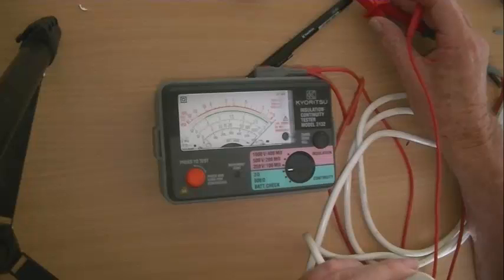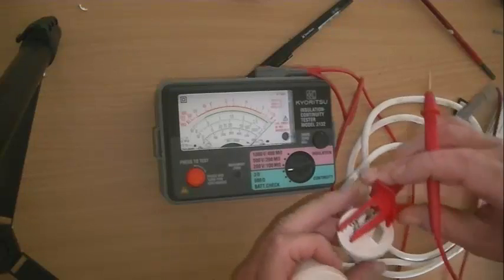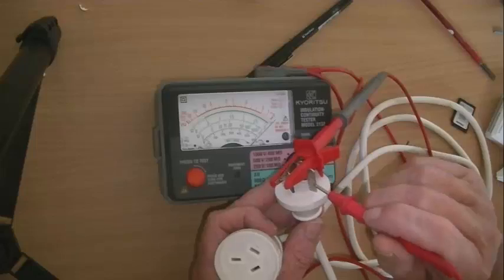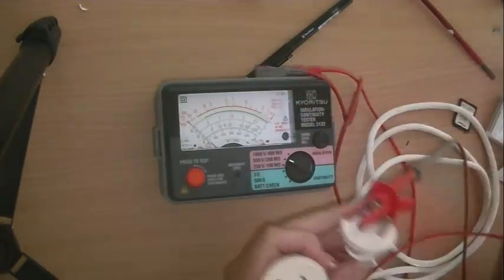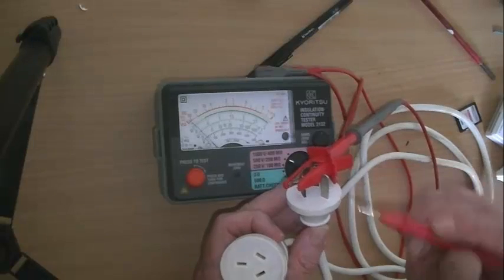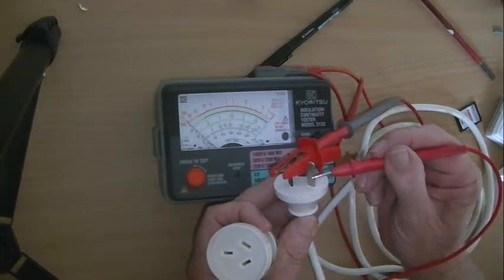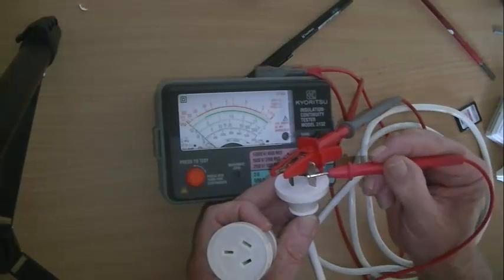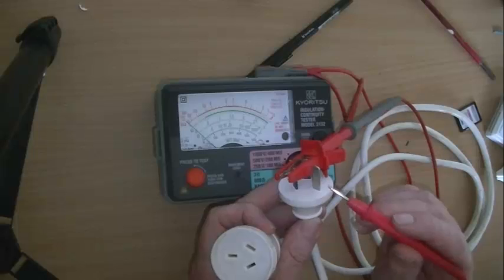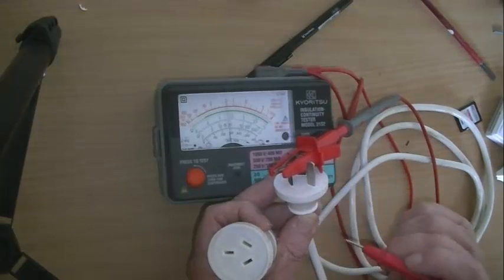The next test is to check between the active and the earth and neutral for insulation resistance. We're putting 500 volts between those two wires and the earth pin, so we change it to 500 volts. Briefly touch the probe just to make sure the meter is actually working — you must always do that. Touch your probe to earth; if there was any weakness in the insulation, that would show up as a zero reading. Then after you've done it, touch your probe back. Before you do the test, make sure it works. Do the test. After the test, make sure it works again.